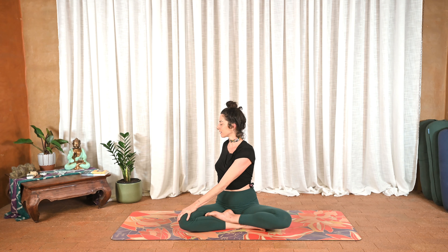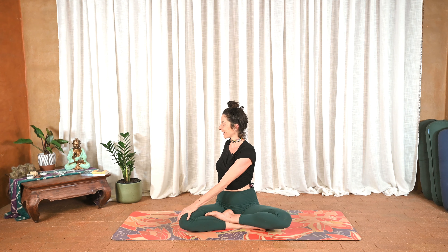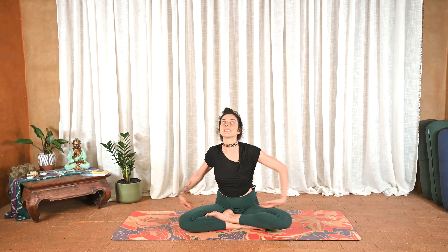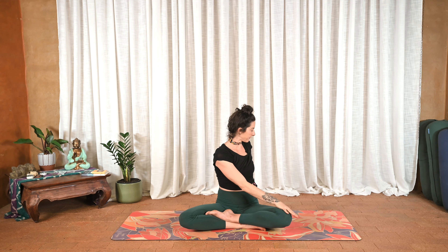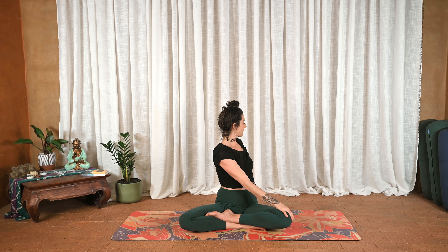Inhale, maybe roll the shoulders back just slightly, and exhale stay. Inhale, release, arms come up, and exhale twisting towards the left. Same thing here — two rounds of breath. Big inhale, open the heart, exhale twist. Inhale, slightly roll the shoulders back, and exhale release.